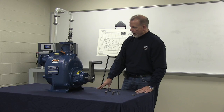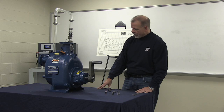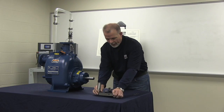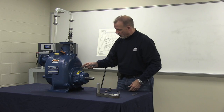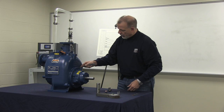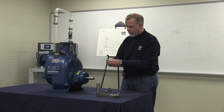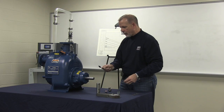To determine the required amount of shims to set the face clearance between the impeller and the wear plate, measure the gap between the rotating assembly and the volute with your feeler gauge and add to that gap the required amount of shims of 10 to 20 thousandths per the operator's manual.